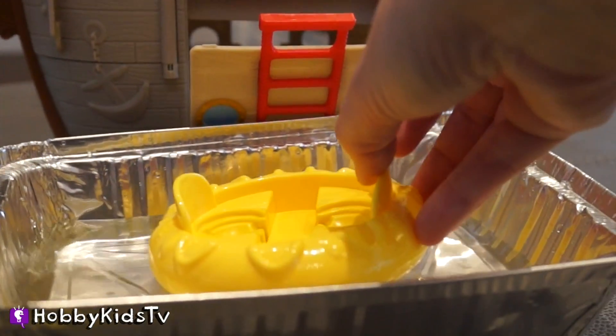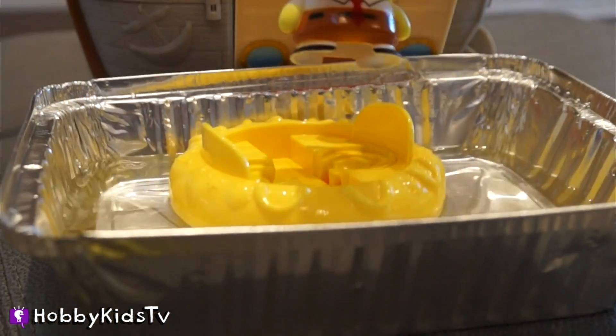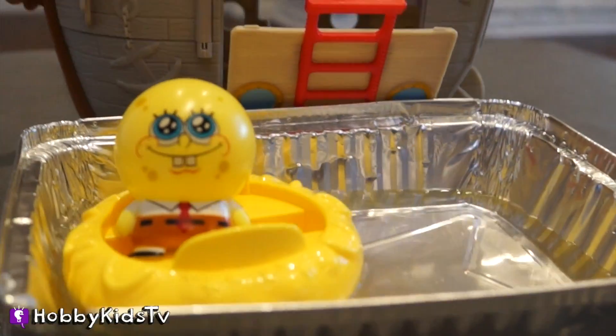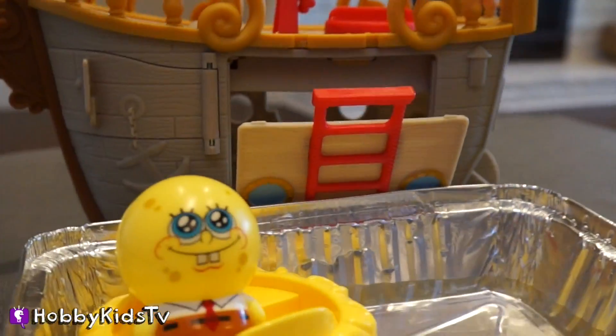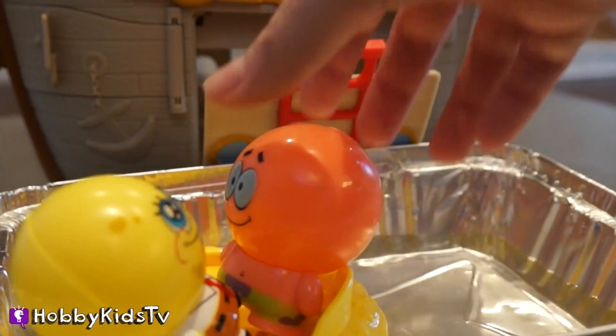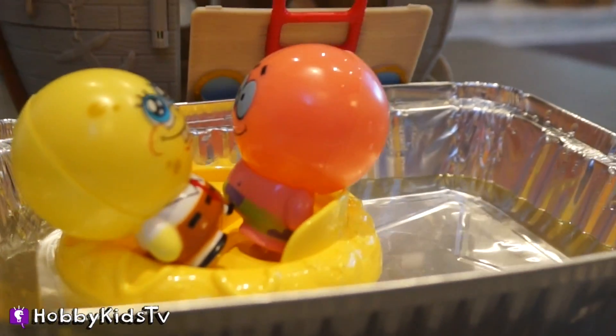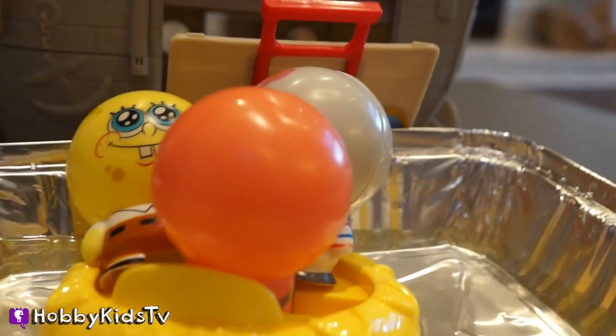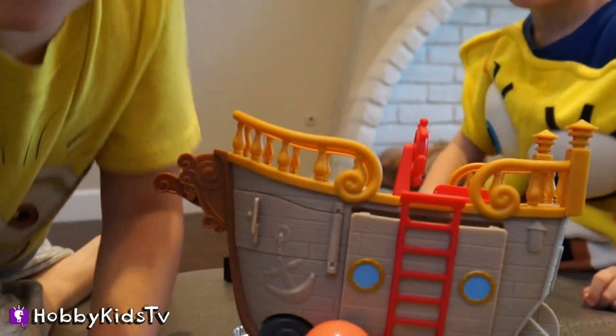Will this life preserver hold SpongeBob? Looks like it's floating — so far, so good. It's holding them up. Let's see if we can get his friend Patrick on there too. Let's do Sandy — it's getting heavier, but it's still floating. I think it could hold this. It's holding the whole audience!